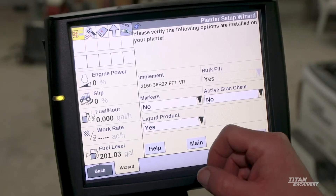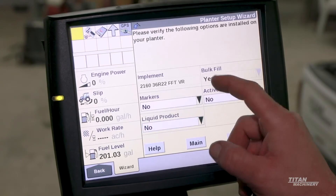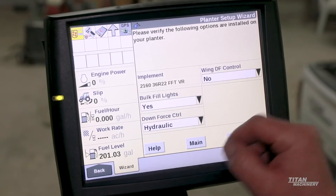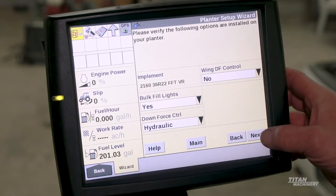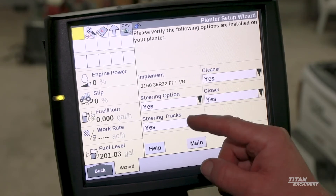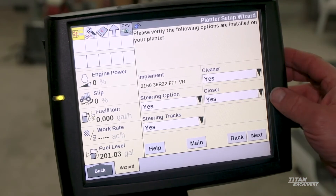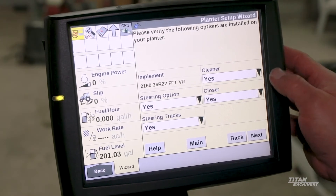Things that are on the planter: this planter does not have markers. It does have liquid control, but that is controlled by the 2020 monitor. We don't have granular mechanicals, so we don't need that set. Bulk fill lights — this does have bulk fill lights. Down force control is hydraulic. We do not have wing down force. We have a steering option; we can steer the rear axle and it is a track, so if this had wheels we would change it to no. We have row cleaners and closers for pneumatic down force and air-operated row cleaners.